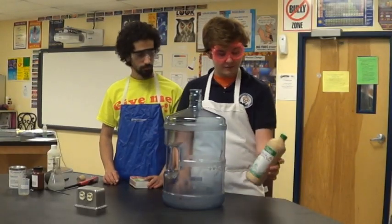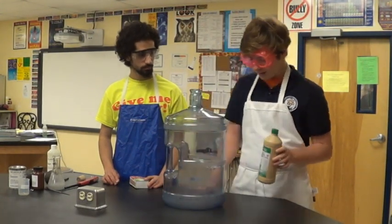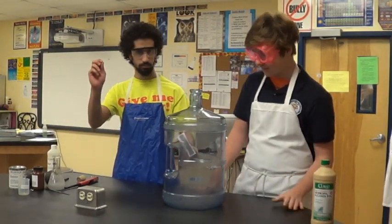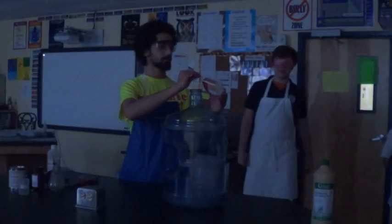Here we have the woosh bottle, and I've already coated the inside of it in isopropyl alcohol 91%. Now we're going to show a combustion reaction, and it shows what happens after you light it on fire. So, I'm going to step back, and we're going to dim the lights. My friend Jalal here is going to light it up.